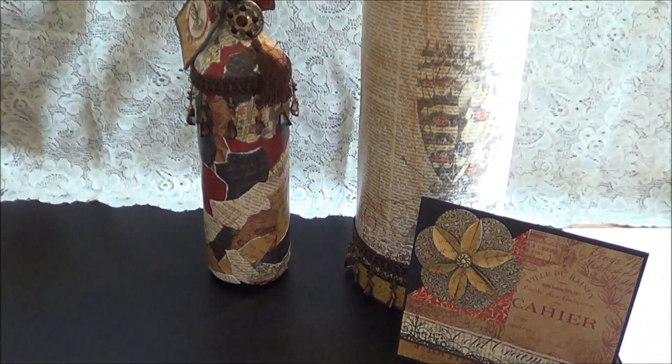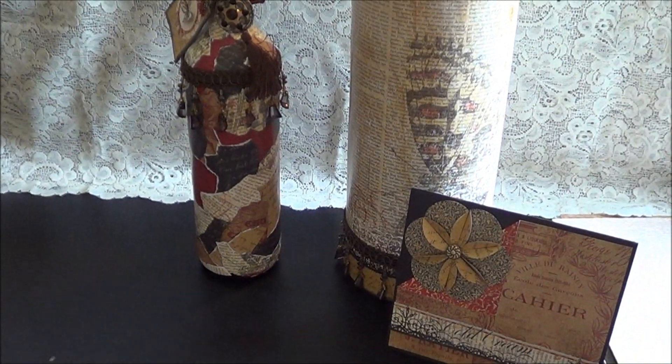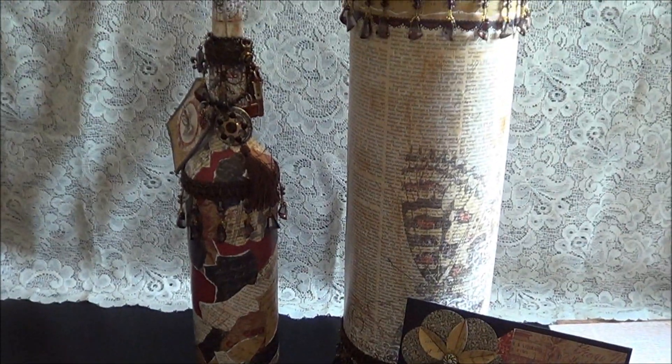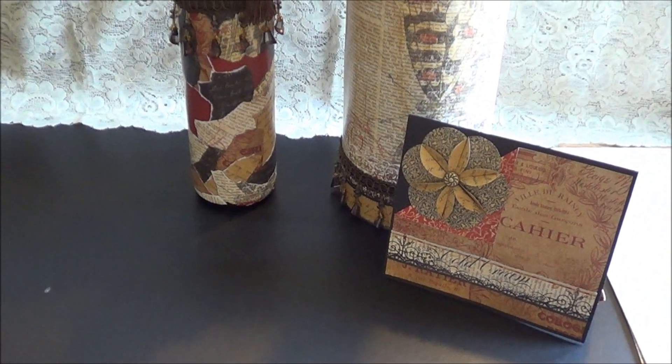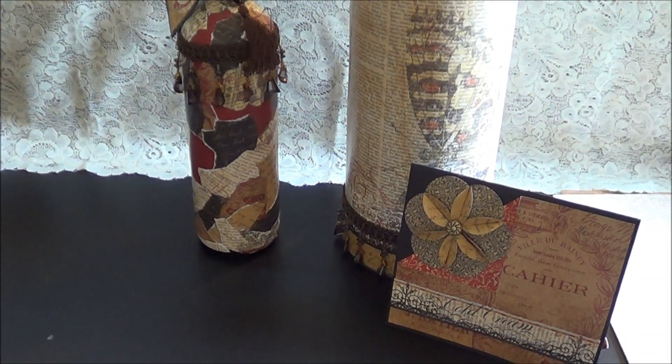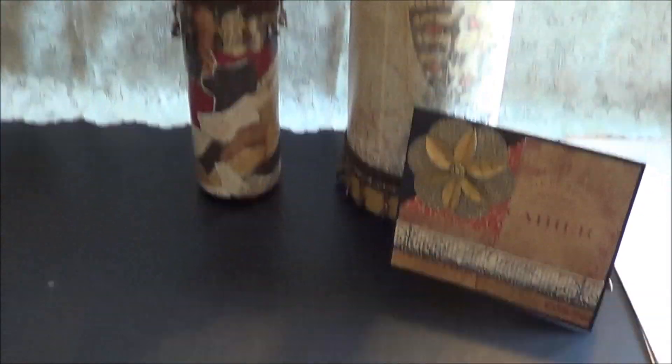I don't know if I can show you all together, but I'll try — I have pictures at the end. So that's my little project. I'm sorry I was quick, but my baby's awake and I wanted to hurry up and do this video. Now I'm going to show you how to do this flower, which is really really easy.